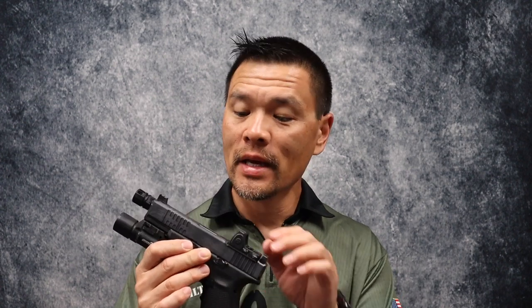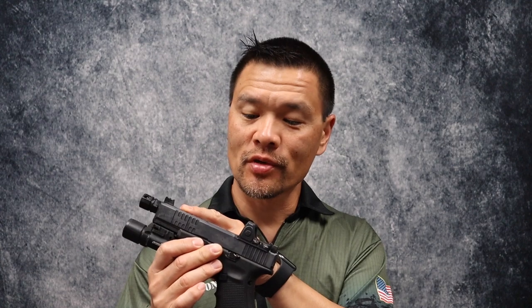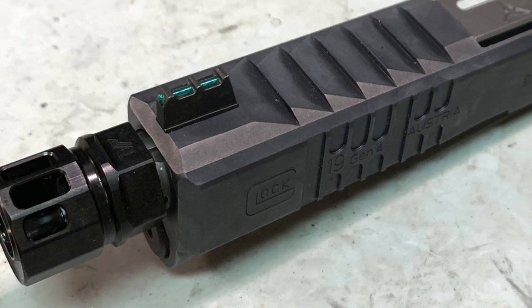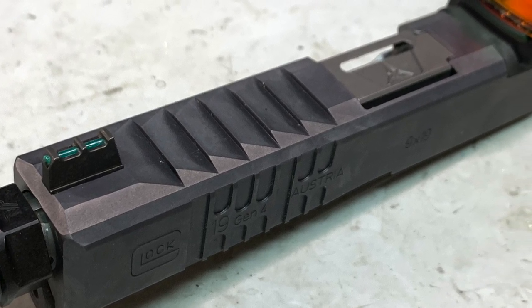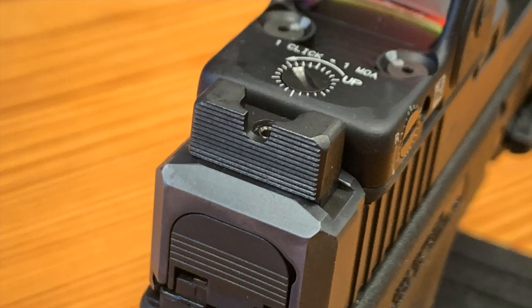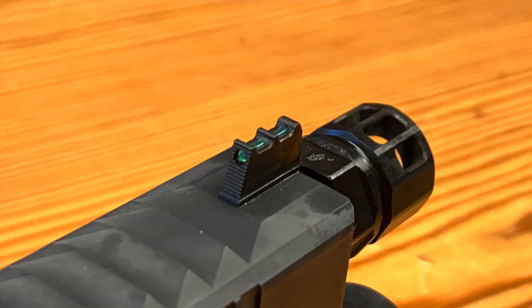I have a Glock 19 factory MOS slide — it's a Gen 4 gun — and I had Chris over at AMF Defense do his serration package. We've got vertical serrations, top serrations, and it is dark gray PVD coated. In addition to that, we've got a set of 10-8 Performance sights: 395 tall MOS rear with a 140 notch, and a 315 tall front sight with a green fiber optic. That's pretty much my preferred setup.